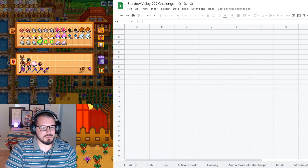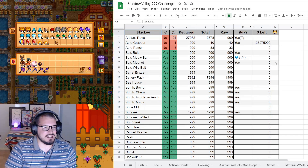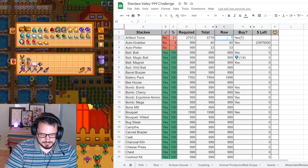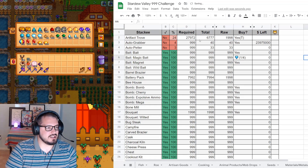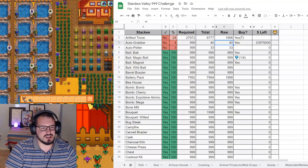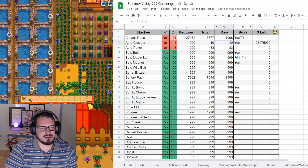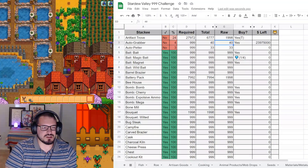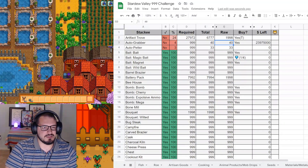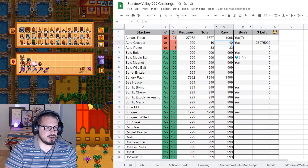Minerals are all done. On to other items. Starting with artifact troves - we have two stacks, which is 1,998. 24% done. That'll actually go up a little bit because we have to put in our artifacts still. Autograbbers - we have 33, including six down here, so actually we didn't get any autograbbers this year. But auto petters - we have 35, so we got two this year.